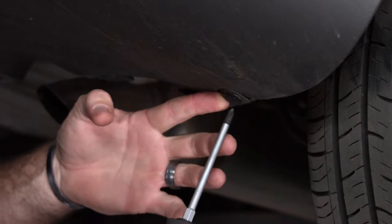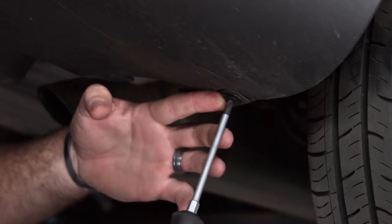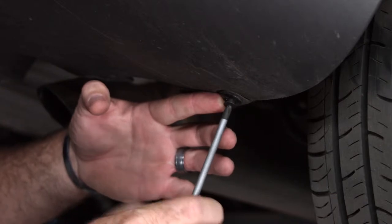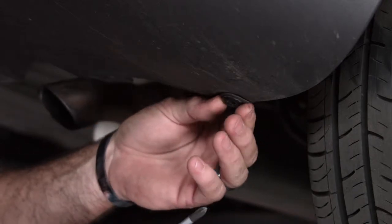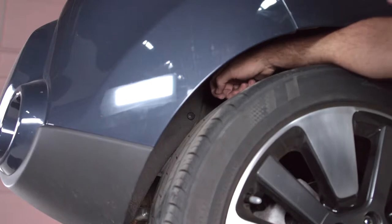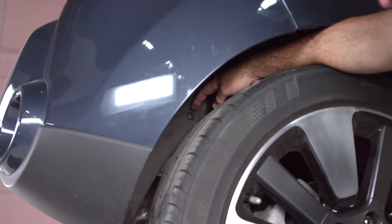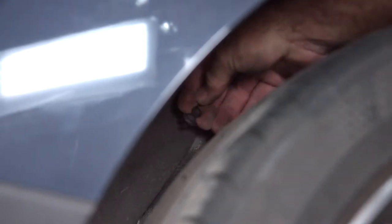Removing the plastic fastener — we're going to stick the Phillips screwdriver here, just putting a little pressure on this fastener so that it comes out nice and easy. Now that the center portion of the fastener is out it should just pull right out. The second plastic fastener is going to be up above the rear passenger tire — we'll use a Phillips again, just give it a tug and it should come right out.